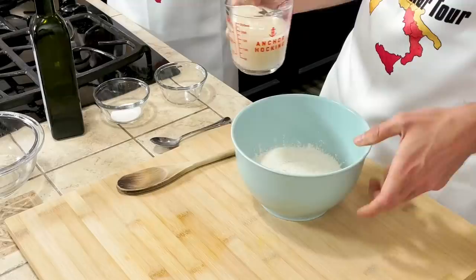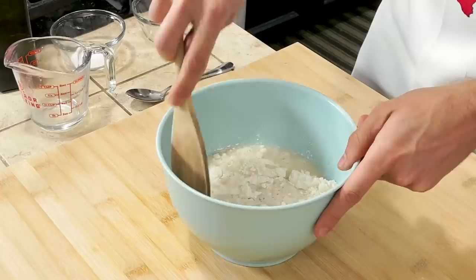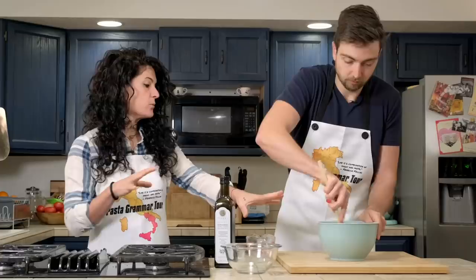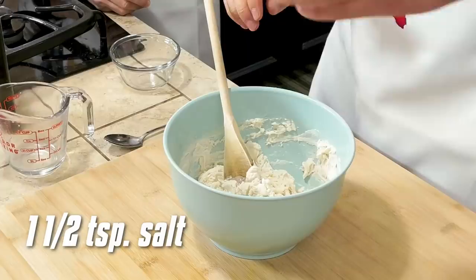Now you pour the water into the flour — all at once. Be sure to collect all the yeast and with the wooden spoon start mixing. At this point when the dough is more or less created, we can add salt. Keep mixing.